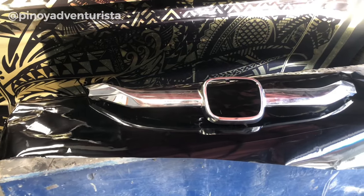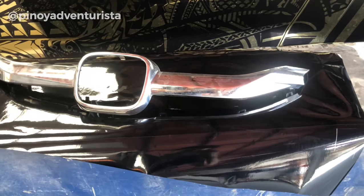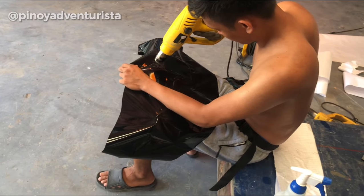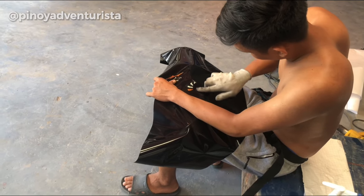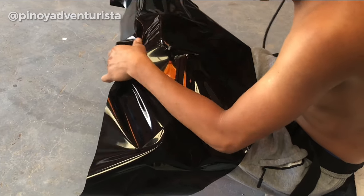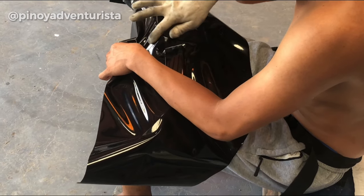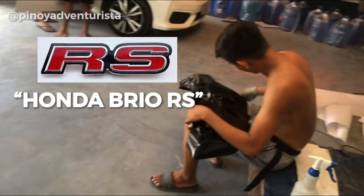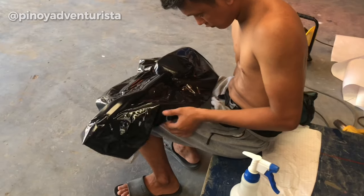So in today's video, ishishare ko naman sa inyo yung pagdedechrome ng front grills and yung paglalagay ng matte sticker na black sa windows nung sasakyan. Also, naglagay din kami ng RS emblem na nabili lang namin online para ma-achieve natin yung Honda Vio RS variant na look na gusto natin ma-achieve.